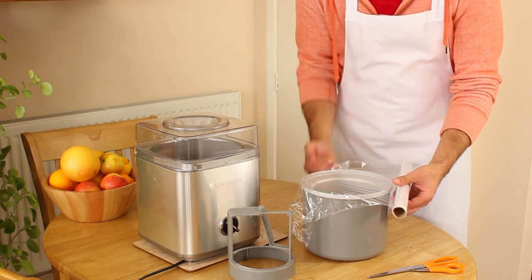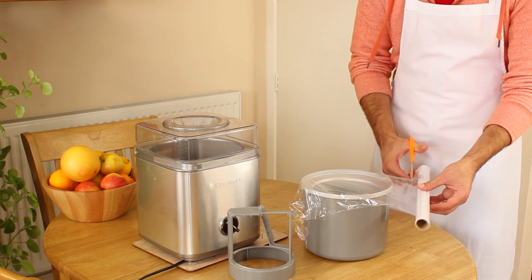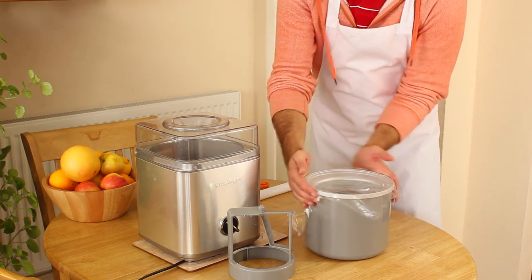Before you can start making ice cream, you need to freeze the bowl overnight. It's a good idea to cover the top of the bowl in cling film and then place it in a plastic bag. This will help prevent moisture from freezing to the inside of the bowl whilst it's in the freezer.